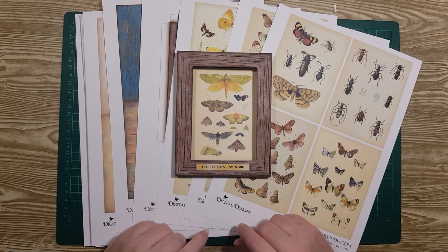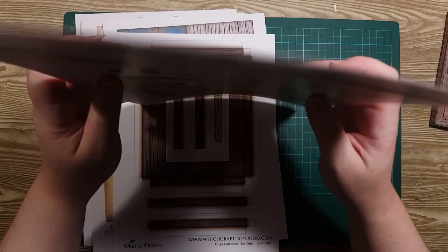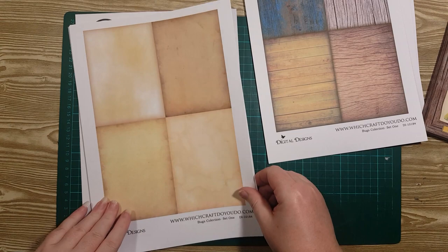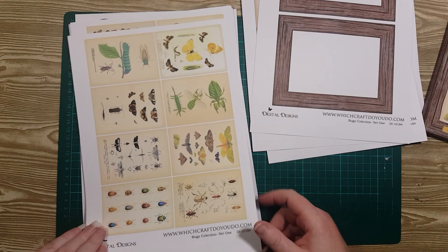Hi everyone, it's Rini here and today we're going to make these cute little specimen trays from one of the Digis in our shop. This Digi is the Bugs Collection and it has an assortment of different bugs in two different sizes. The larger size has a larger frame which makes this specimen tray, and then some plain backs to make your own, and then frames for flat framed objects like layered embellishments or framed journal elements. It's also got a smaller size as well.